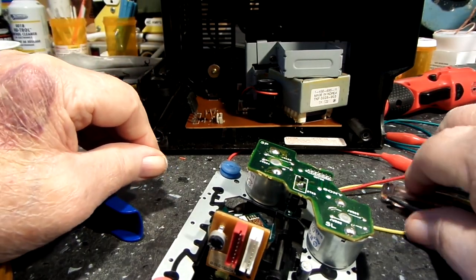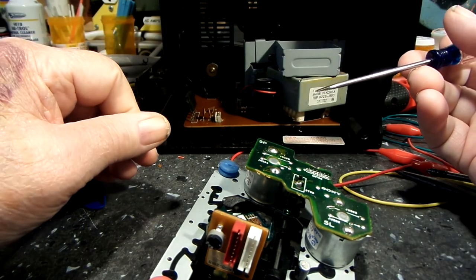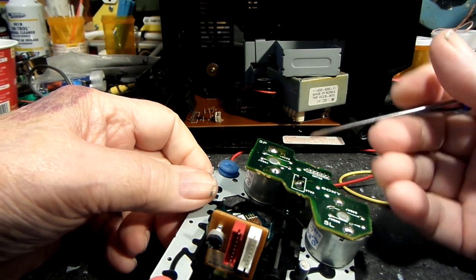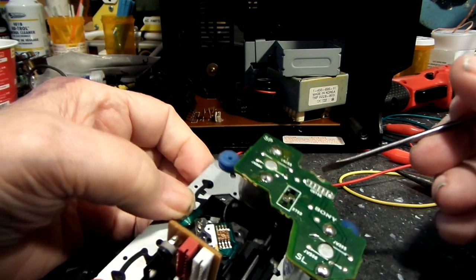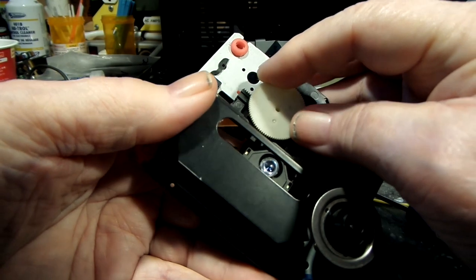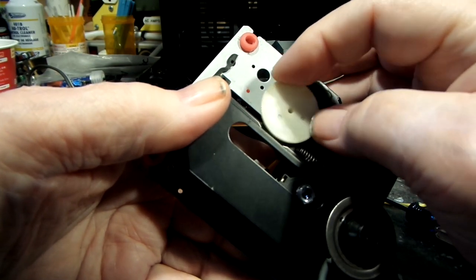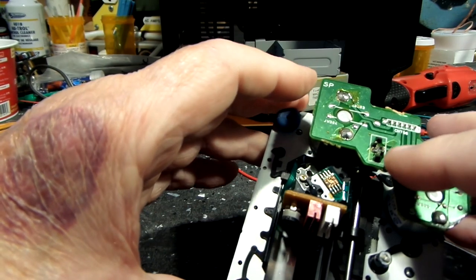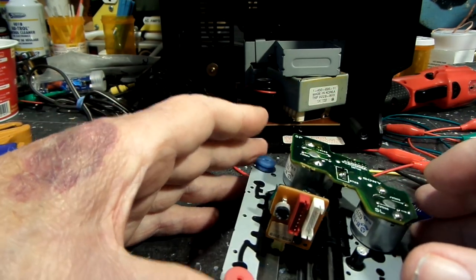We are back on the Sony CFD-510. This is the CD player mechanism removed from the chassis. One of the things we wanted to check was switch S703 — that's right there. This is the limit switch. Basically when the head or lens moves down, as you can see it moving down, once it gets as far as it goes, it clicks that switch and makes the motor stop. I've checked it with the meter and when it's closed all the way against it, it is closed.